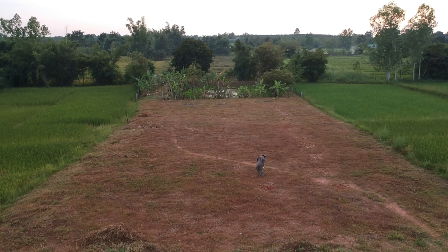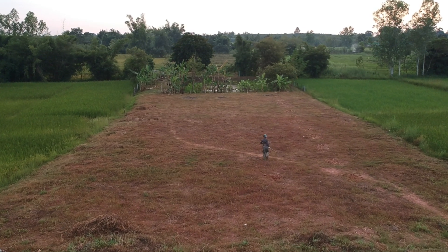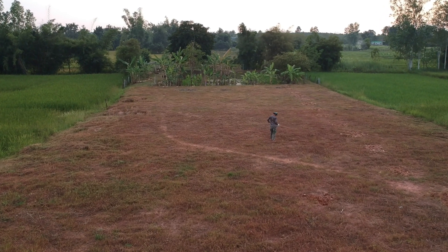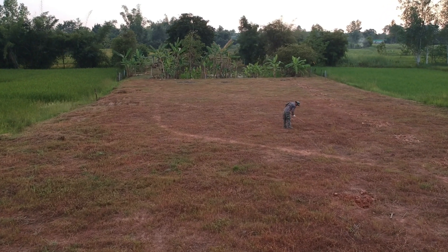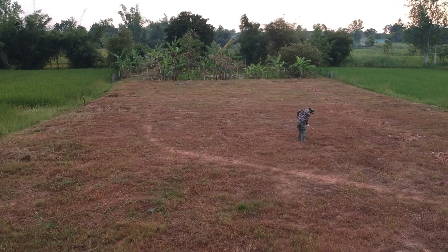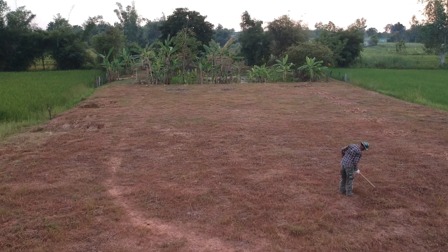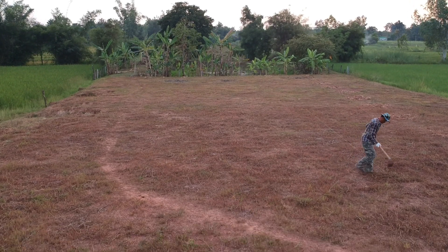Let's have a ride over the second section of land and see what the brother-in-law's up to. Digging lots of holes by the looks of it. Now I wonder what's going to go in there. Sounds like another trip to the garden centre coming up.